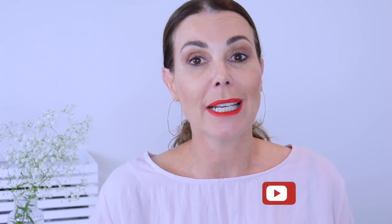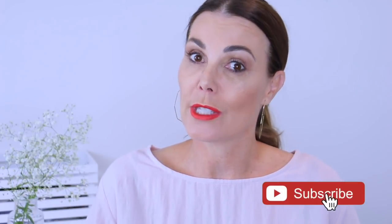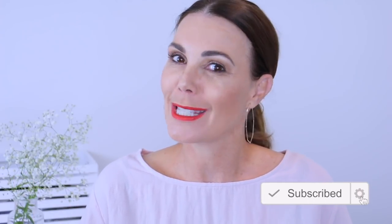That's it for today, thanks so much for watching. If you enjoyed this video I would love you to give it a thumbs up, and don't forget to subscribe to my channel for more. Look forward to seeing you next time.